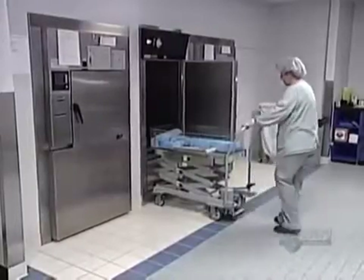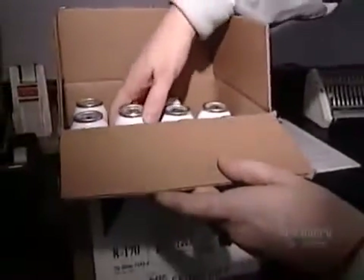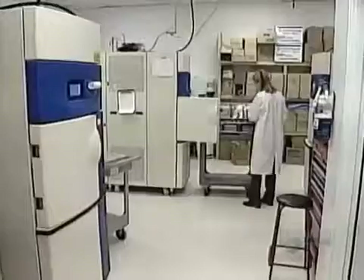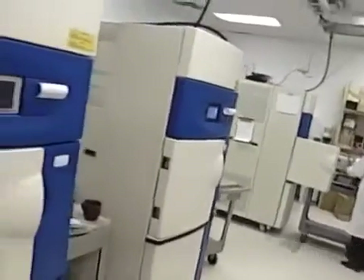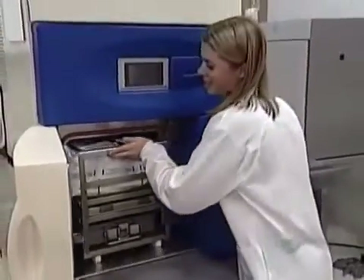The machines that sterilize medical instruments use ethylene oxide, a highly toxic gas. Now there's a new method that's safer, more effective, and less expensive. This new machine uses ozone as the sterilizing agent. Ozone is a form of oxygen.